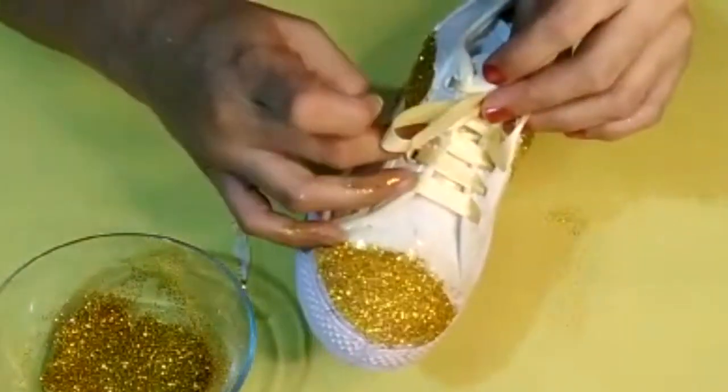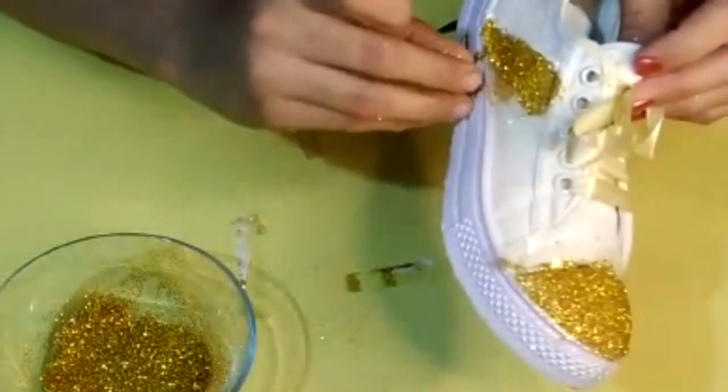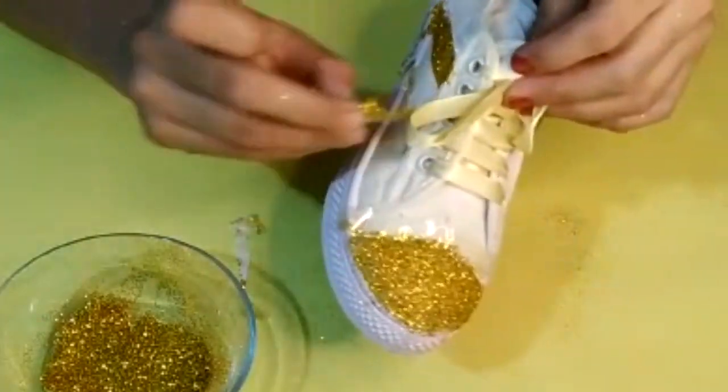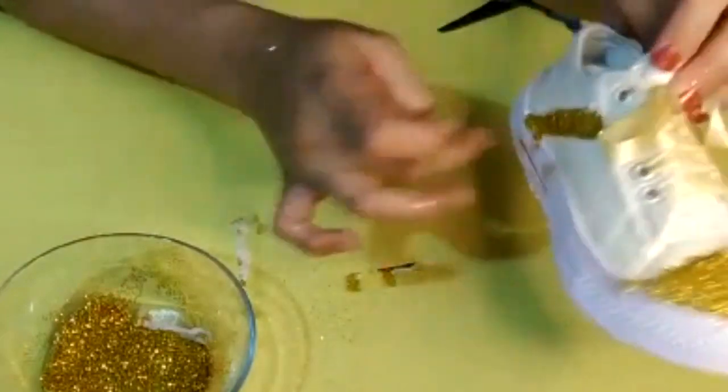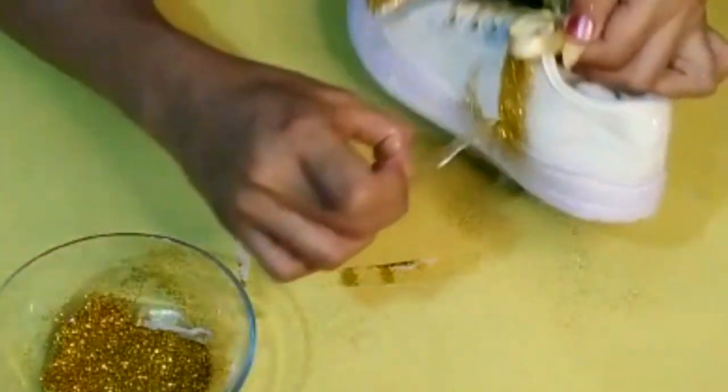After at least two to three hours, take off the scotch tape. I'm taking it off a bit earlier just to show you how it looks, but remember you have to wait for at least a few hours.